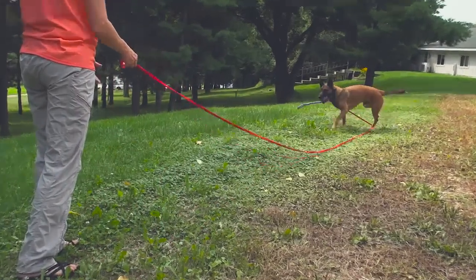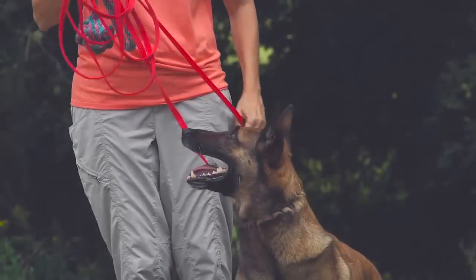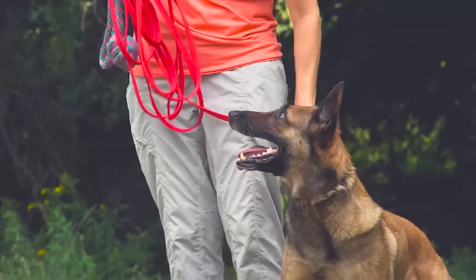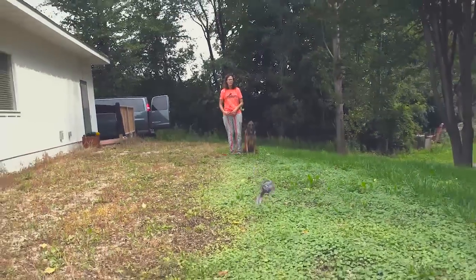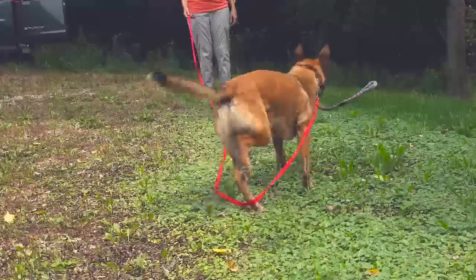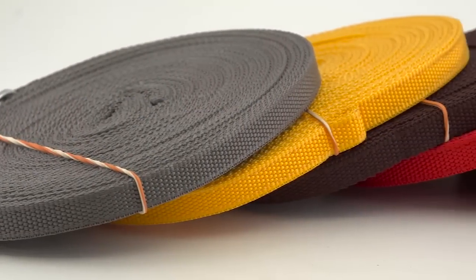The 20-foot nylon training line is a half an inch wide, with one end equipped with a comfortable loop handle. The leash is light enough for use on young puppies and strong enough for adult dogs. The solid cast hardware is corrosion resistant. Available in six colors.